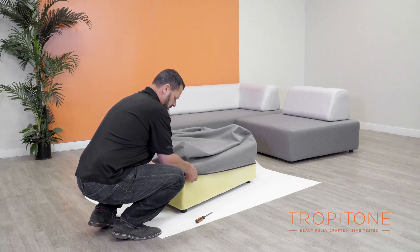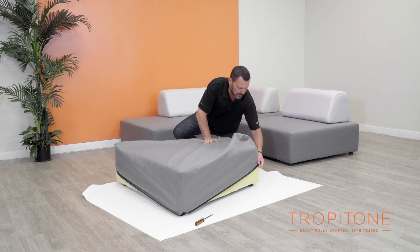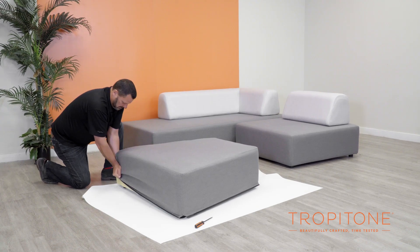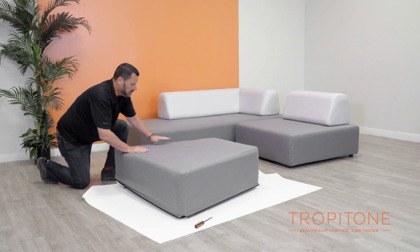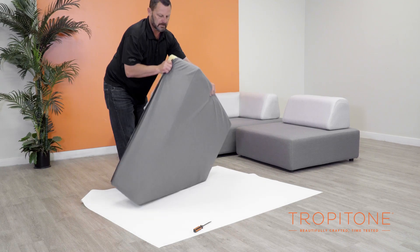Take care that the black plastic edging does not damage the upholstery frame as you pull the cover down. Pull down opposite corners as you go. Now turn the unit over again and place it back on the protected surface.